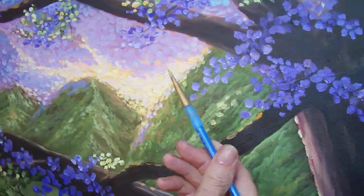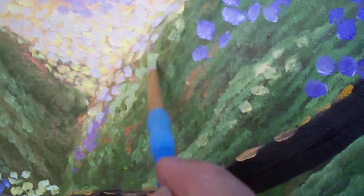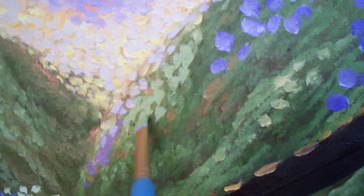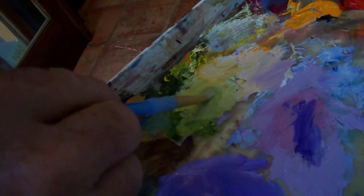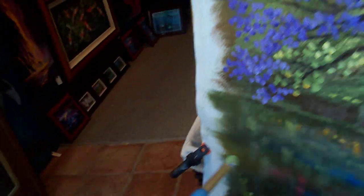Flatten it out so that my actual brush strokes can be a little different than what I use for the leaves up there. How do you flatten it out? Just load it with paint — flatten it, flatten it, flatten it, pull it back, load it with paint. That'll go a long ways.